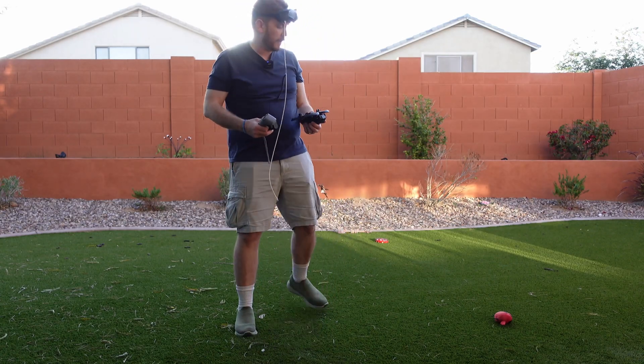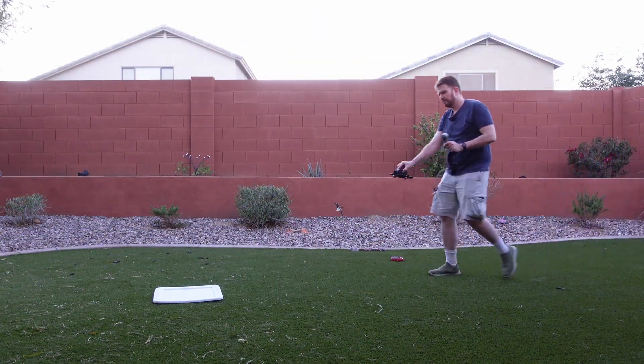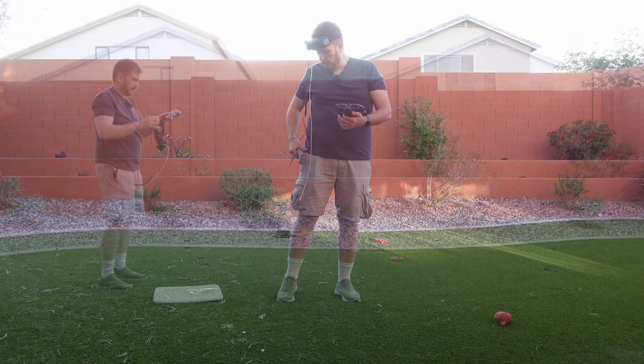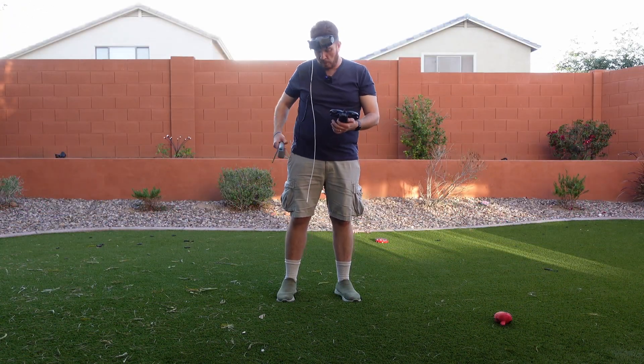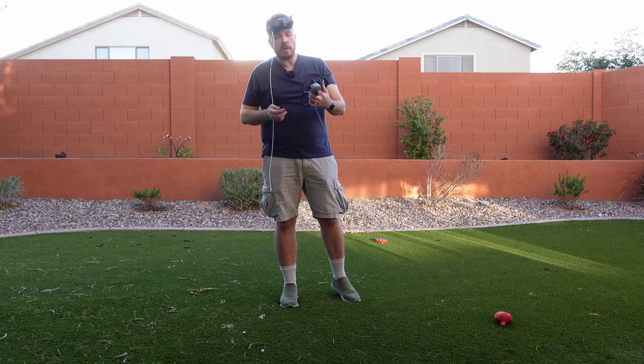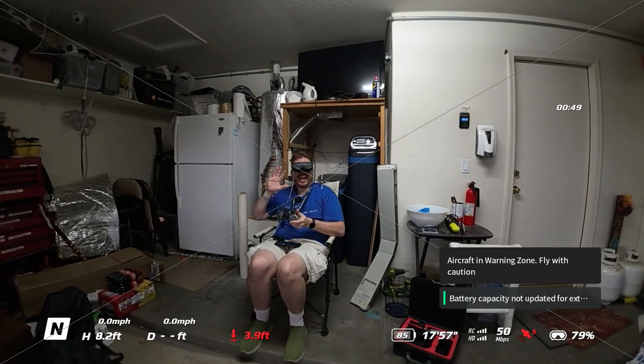I have no idea what I'm doing with this. I just bought it off eBay and scored it for a pretty good price. So here we are — got it all charged. I need to hook it all up to my phone, and I already got authorization for airspace, so I'm good.